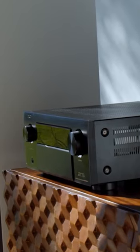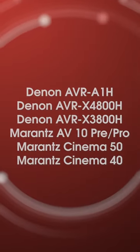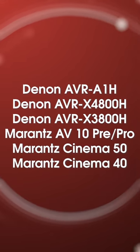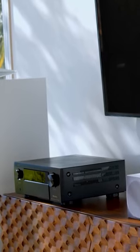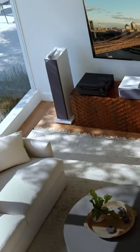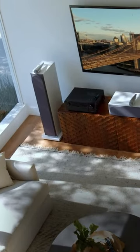Here's the list of compatible AVRs and processors. This does not include Dirac Bass Control, however, although a Marantz rep told eCoustics that they plan to offer bass control in 2024. Fingers crossed.